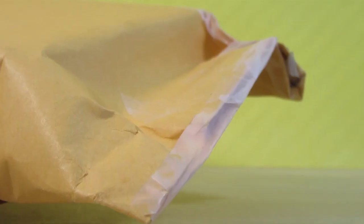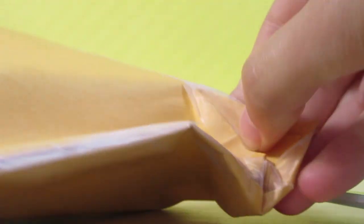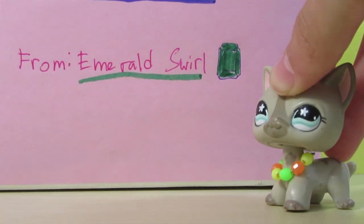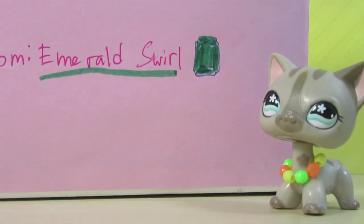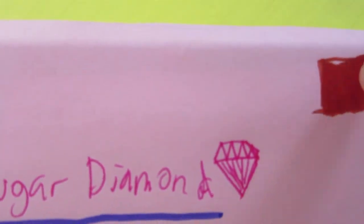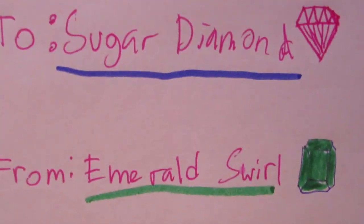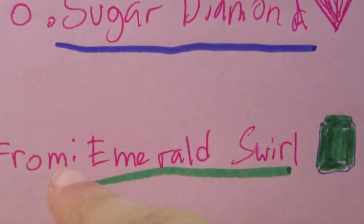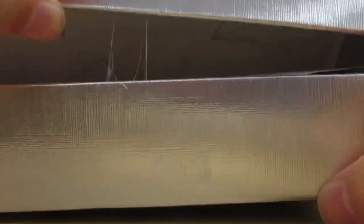Okay guys, let's open this! I can tear this part and then I'm going to use scissors. I opened it and it's this cute adorable box. There's like a fake little stamp that says 'To Sugar Diamond' and she drew a little diamond — that's actually so good. And then it says 'From Emerald Swirl' — that's such a good drawing of the gem! Let's open it, I'm so scared.